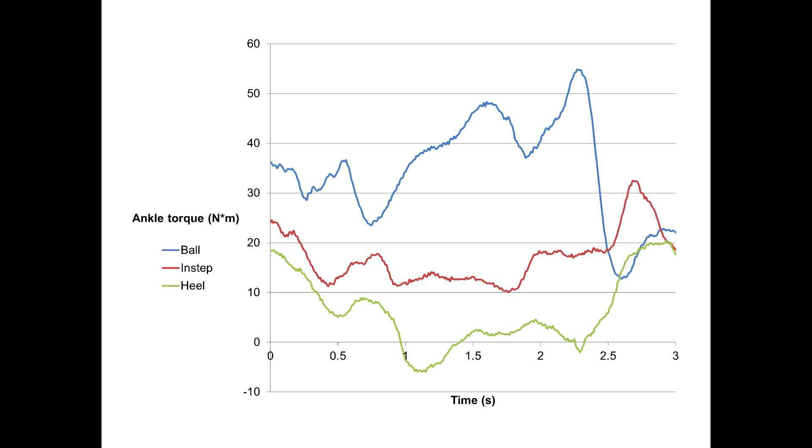When instructed to push through the instep or the ball of the foot, we see significantly greater ankle torque when compared to pushing through the heel. In other words, the plantar flexors — your calf muscles — are essentially eliminated from the exercise when pushing through the heel. The implications of this may be significant, as the calves play an important role in walking, running, and maintaining balance.